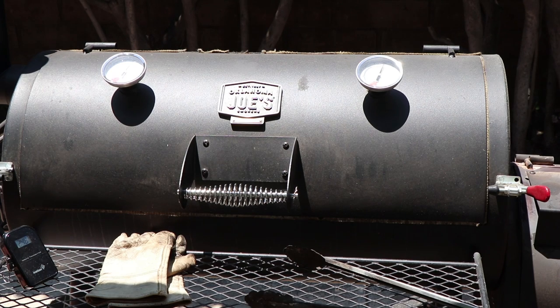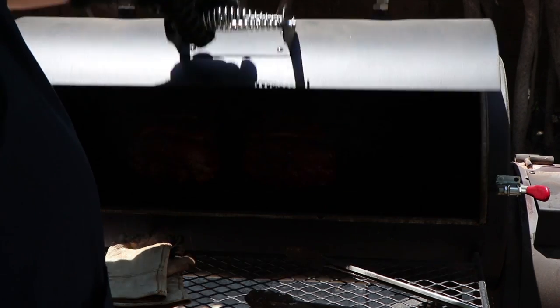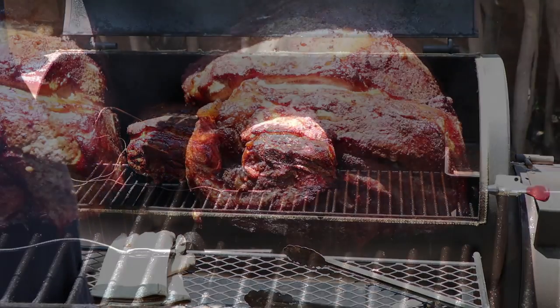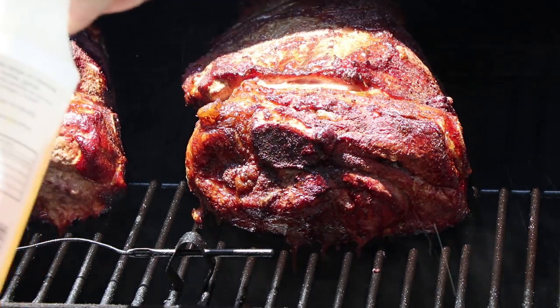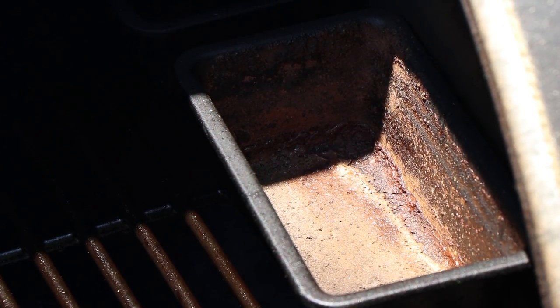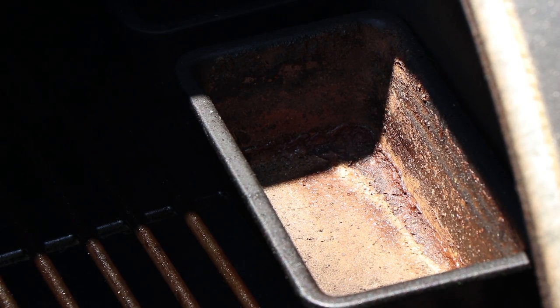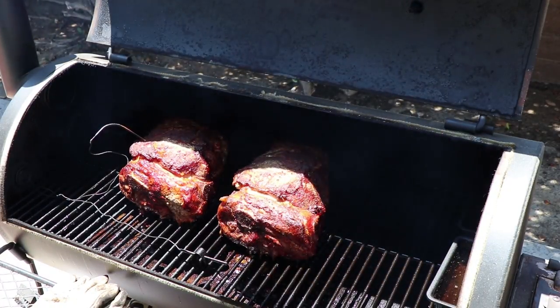We are right at the four hour mark. I have not opened this at all. We have an internal meat temperature of about 140 degrees and the pit temp is in the upper 240s. Those are looking good — time to spritz these with some apple juice. The water pan that was full four hours ago is just about empty, and the one on the left side of the pit is easily down by half. I'm going to get some more water and fill these back up because I want to keep moisture in this pit.